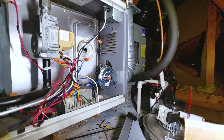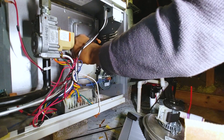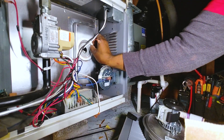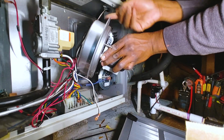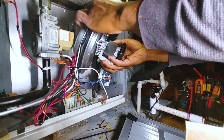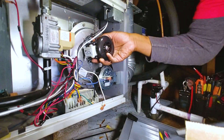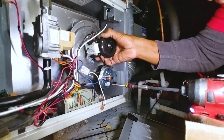I like to scrape off the old gasket here in the U.S.